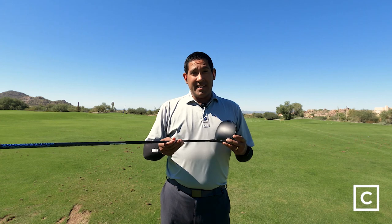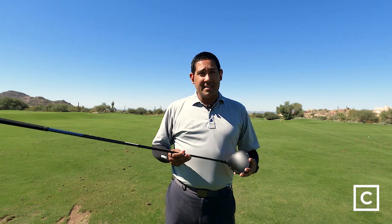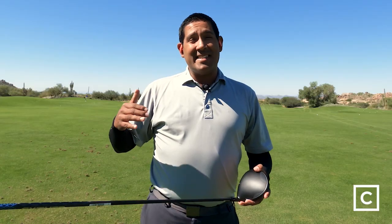One thing that should be considered about this club is that it's a great value. There is a lot of technology and forgiveness in this club, great distance, and it comes in significantly more reasonable than other higher-priced drivers out there, but you're still getting a lot of the technology to help your game.